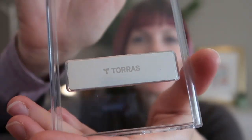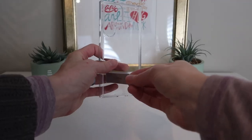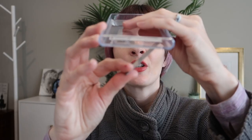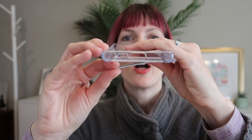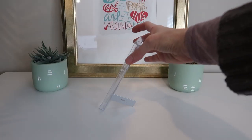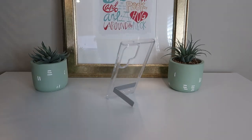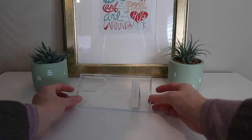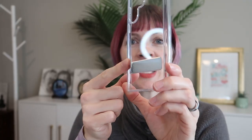It's a great case, but this kickstand right here that lays completely flat is definitely the standout feature. Just pull it out — it's adjustable with a maximum 60 degrees. You can do it less if you want. It's going to be able to stand vertically or horizontally, so no matter if you're sending a text or watching a video, it's going to be great. And then it just snaps right back in so that it's super slim and fits in your pocket, no problem.